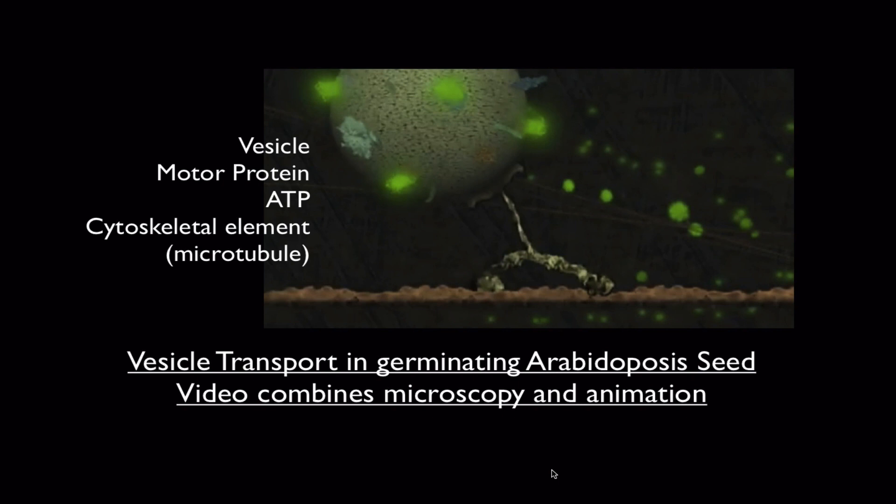And in that video, I'm hoping you got to see the germinating seeds producing a root hair. And within the root hair, we have vesicles being dragged to the tip of the root hair where the growth is taking place, to supply the growing cell wall and cell membrane with raw materials stored inside the vesicles. So you can see how the motor proteins make all this happen.